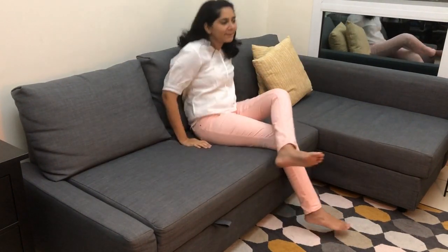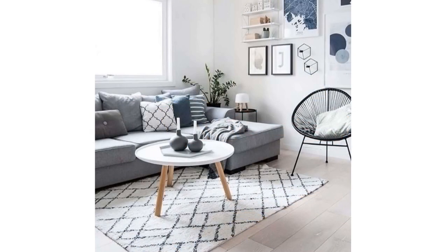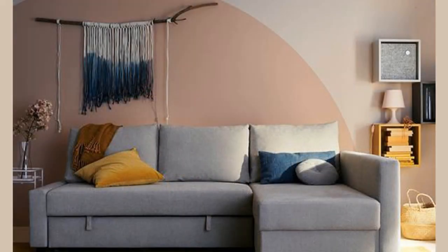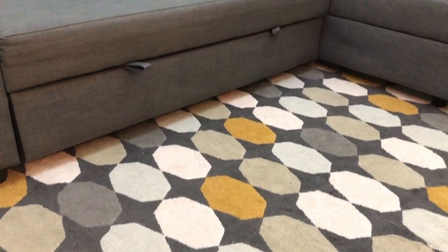Speaking of the overall look and feel, the Freeheader is sleek and modern. The interior themes in which this sofa fits well would be modern, contemporary, and minimalistic. Although the sofa might come across as a bit boring to some because of its monotone, you can always make it more fun by adding cushions in pastels or primary colors, or by placing a multi-color patterned rug below it.